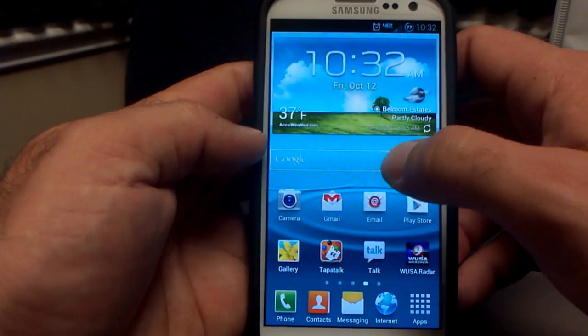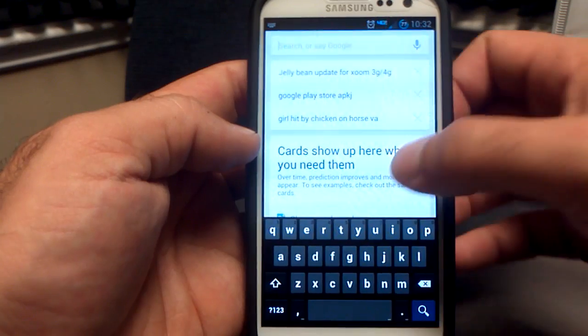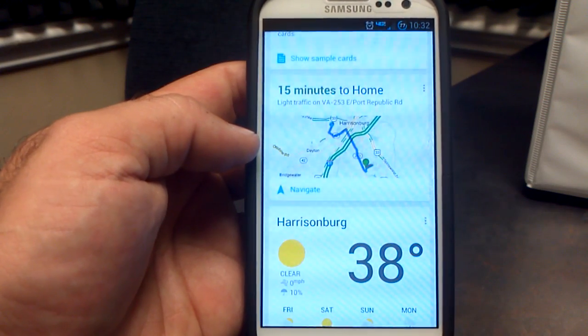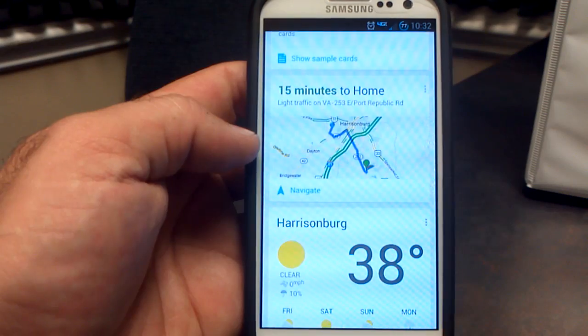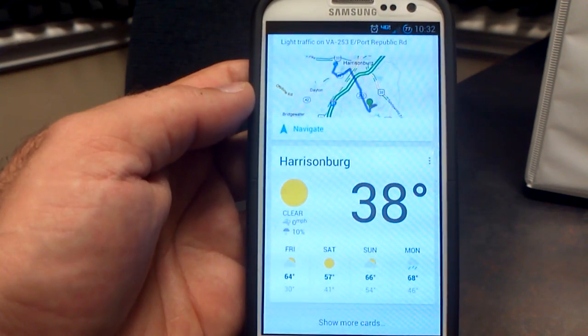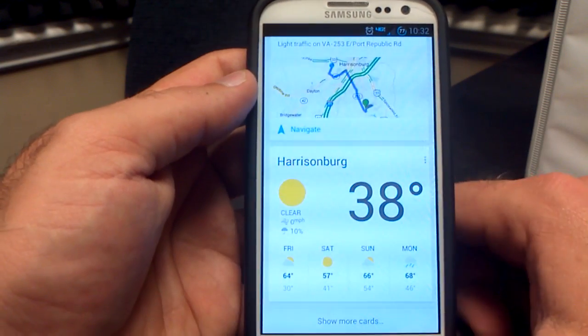Google Now is also working. It is Ice Cream Sandwich, but there is Google Now on here. Normally that's reserved for Jelly Bean, Android 4.1, but there are hacked versions that work on Ice Cream Sandwich, and this one's working great. It's got my traffic, it's got the temperature — which is 38, which is freaking cold. I'm a South Florida boy, so that's cold for me. Google Now is working great.